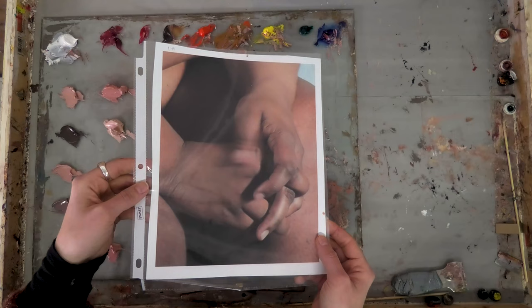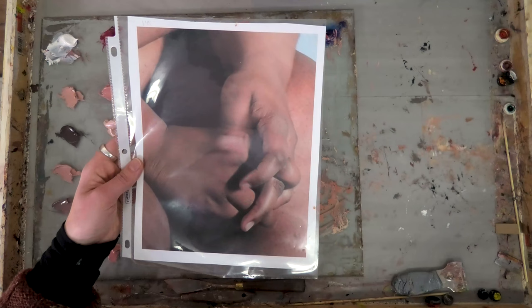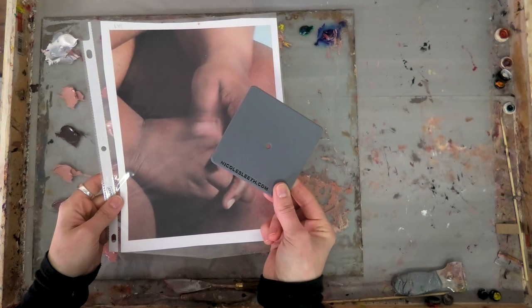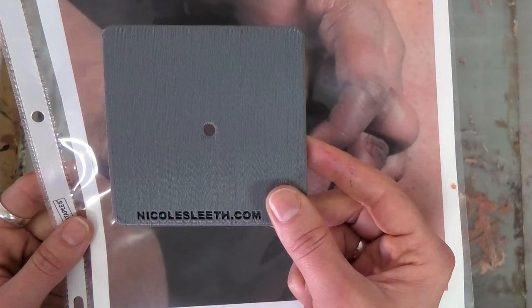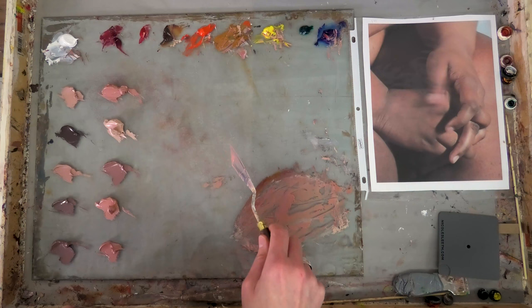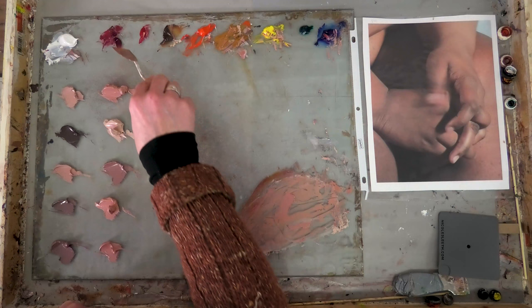I've put the photo in a document protector sleeve so I can put the paint directly on the photo. The first question is to figure out what kind of hue that is — hue is basically the name of the color. I'm going to use a color isolator to look at it on its own, not in relation to other colors. A color isolator is simply a gray card with a window that you position over the area you're trying to match, so the color is easier to see objectively. I would say it's kind of a warm reddish brown.